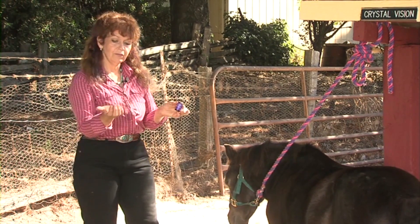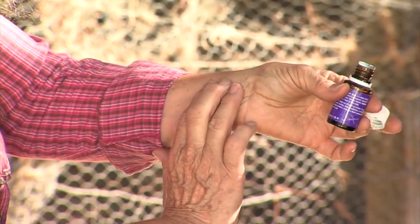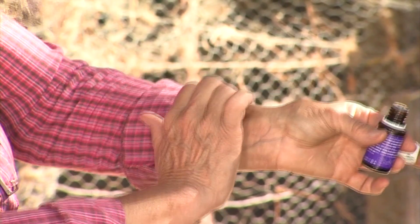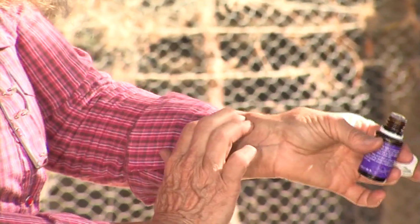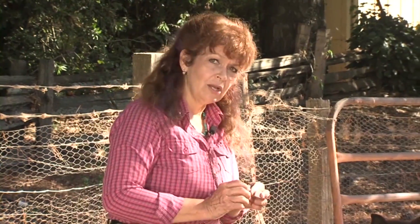Vitaflex is the taking of the tips of your fingers and going like this. You lightly push them on her coronet band — push and roll to the first knuckle, push and roll. What this does is it introduces the oils into the nervous system lightly. It's not a heavy massage, nothing like that. It's just a very light pushing of the oils into the nervous system and the skin to achieve the right benefits that this oil does. Watch how I do this.